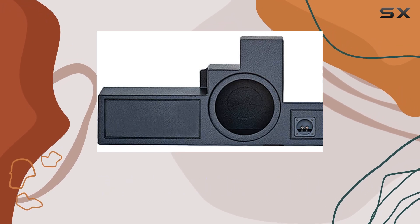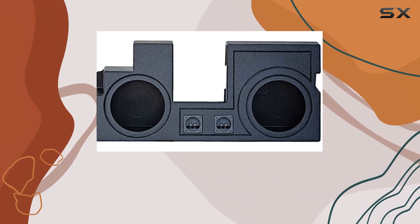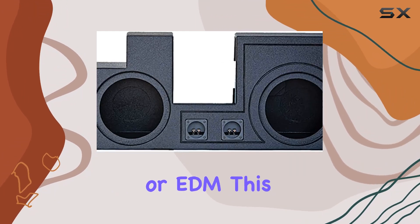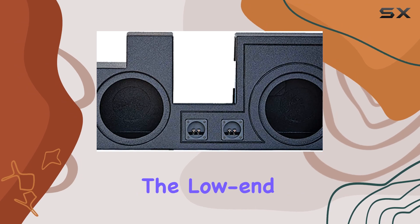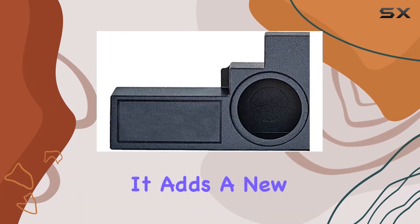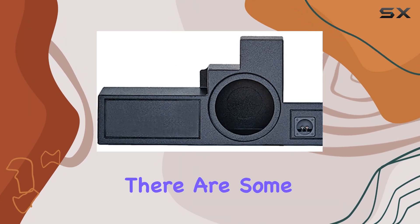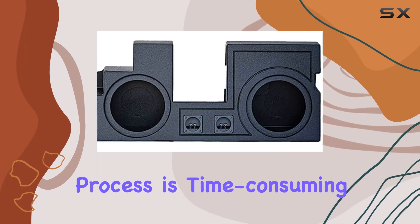In a word: impressive. The ported design helps deliver deep, punchy bass that can really shake your truck. Whether you're into hip-hop, rock, or EDM, this enclosure delivers the low-end frequencies with authority. It adds a new dimension to your music that you didn't know you were missing.